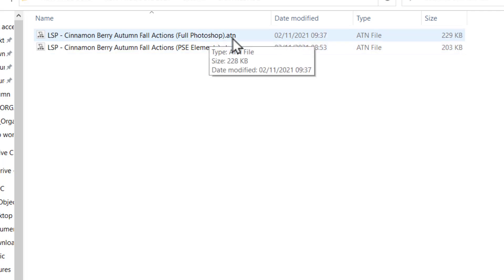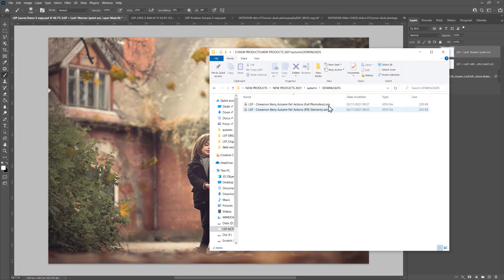If you're using Photoshop Creative Cloud, CS2, CS3, CS4, CS5, or CS6, use the full Photoshop version. If you're using Photoshop Elements (PSE), then use the Elements version.